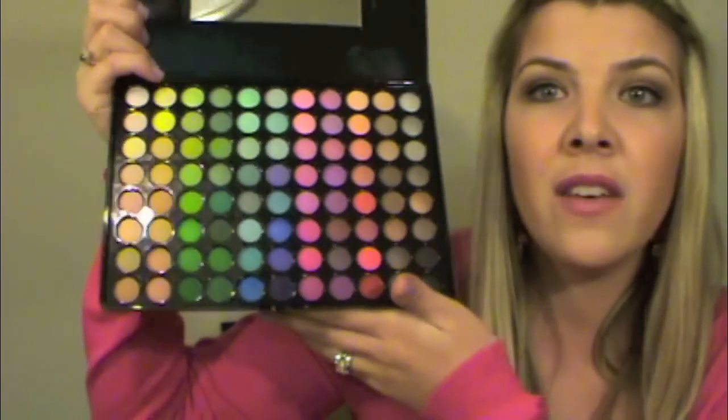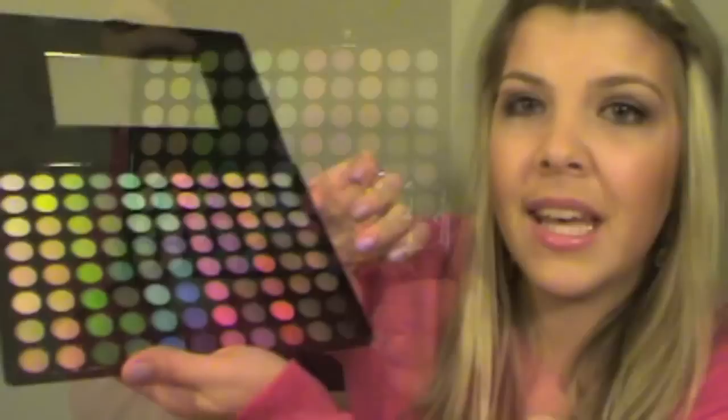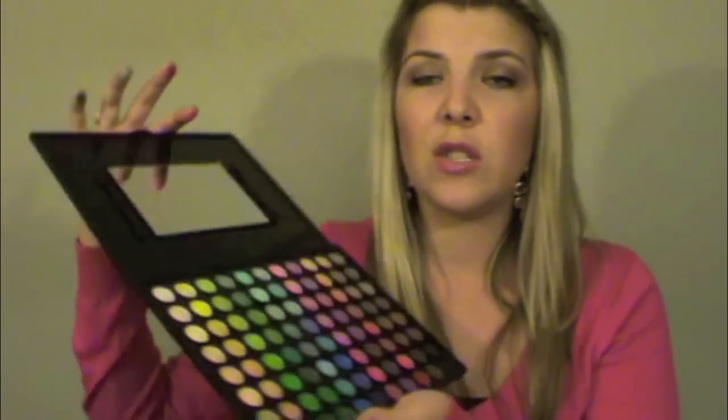I've already got a ton of ideas and tutorials in mind to use for this palette. Here's a red one down here — that's pretty unique. Oh my gosh, look at that — so pigmented! Oh that's pretty. Just every single one of these that I've swatched so far are incredibly soft, very very pigmented, and almost velvety. So this is so amazing.